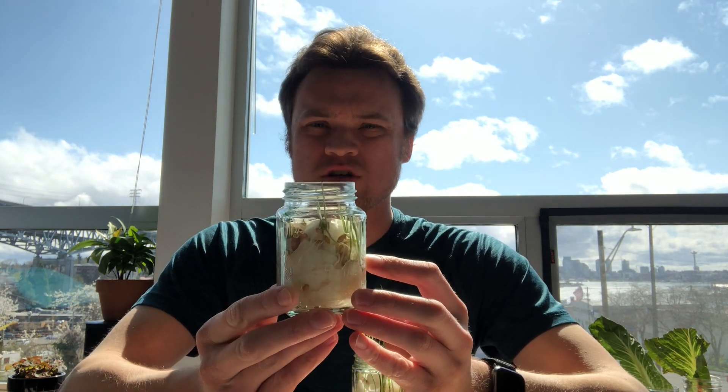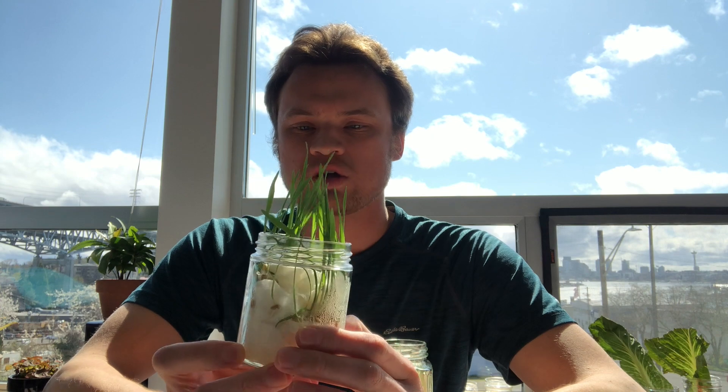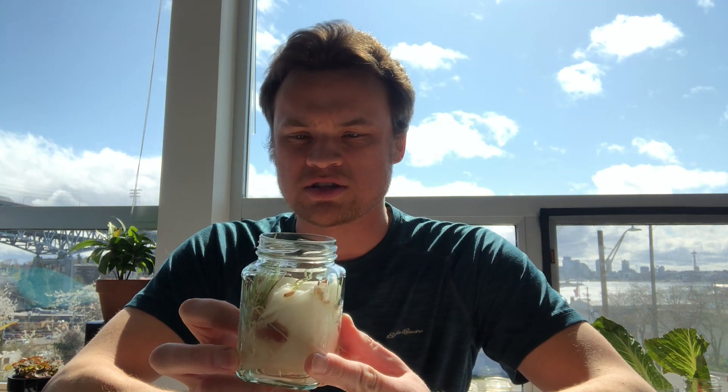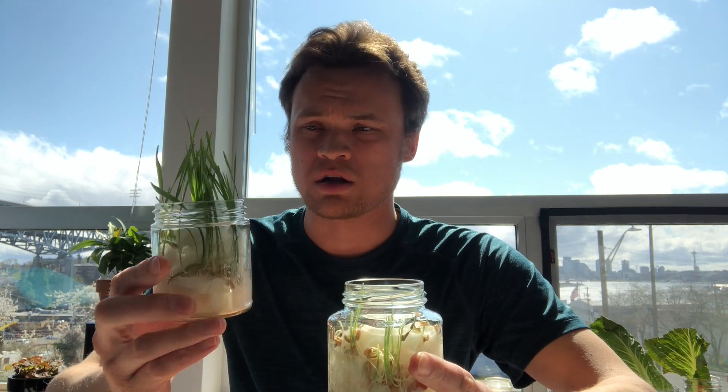This is the one that we planted together and you can see there's starting to be some growth there. And then this is the one I planted a few days before, and you can see there's quite a bit more growth. This one just has the wheatgrass seeds, and the one we did together has the wheatgrass seeds plus some red beans and some garbanzo beans. You can see there's quite a bit more growth in this one, as you would expect.